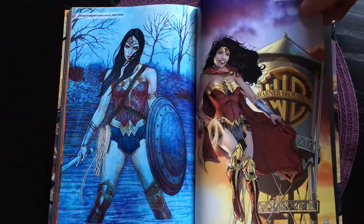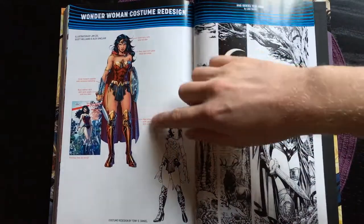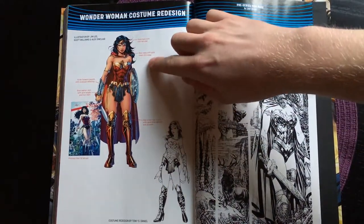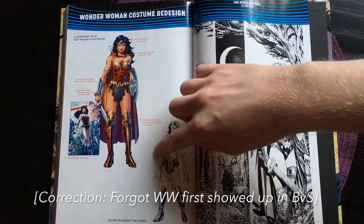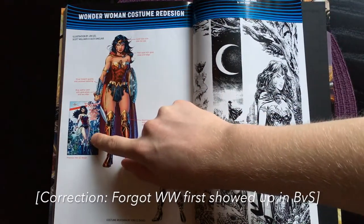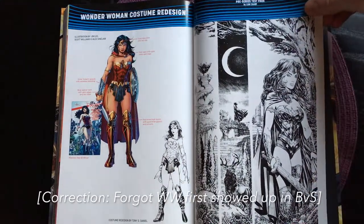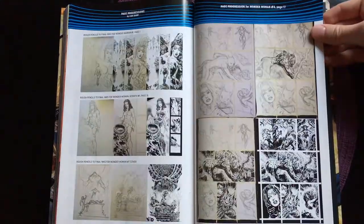Of course you are aware of the Wonder Woman movie that came out this summer — they got very inspired from that movie when they decided to design her costume. Here you can see the New 52 costume that she had, and here's the new one. Here we can see a pre-series test page by Liam Sharp, and here are page progressions.